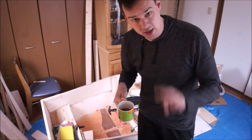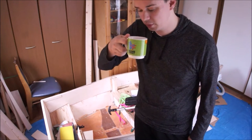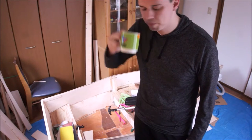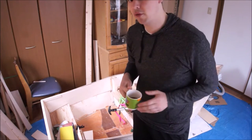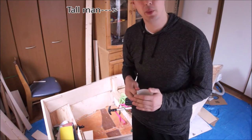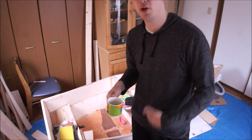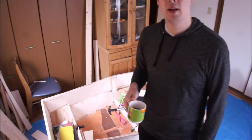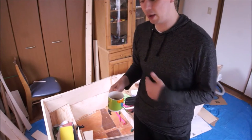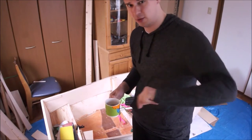Welcome to day two of cleaning. Good morning. Always start the day with some good coffee. Yesterday I only worked for about an hour before going to work. I usually work on this project before going to work in the afternoons — I work around 1 p.m. So I'm going to continue cleaning from yesterday. I hope you enjoy the continuation.